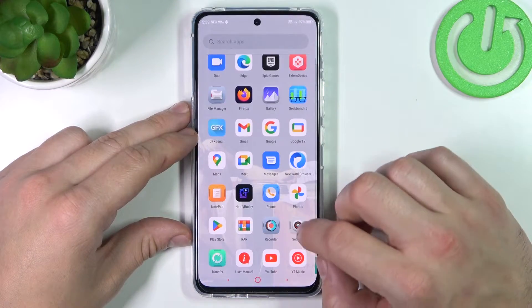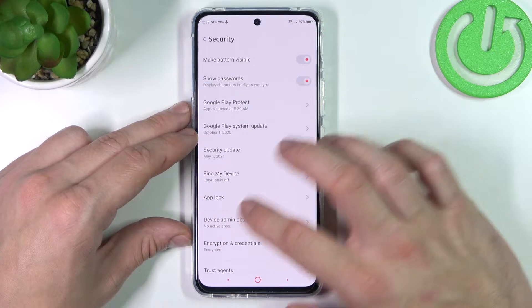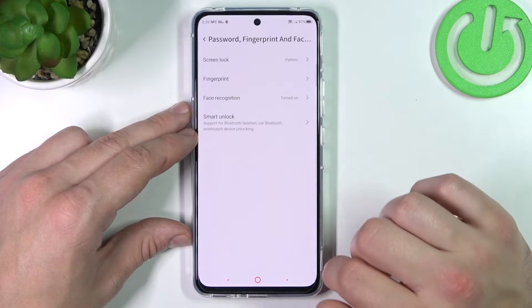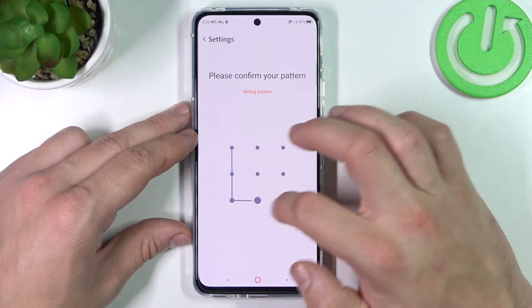In the beginning let's go to settings, enter password, fingerprint and face detection and go to screen lock. Confirm with your current password.